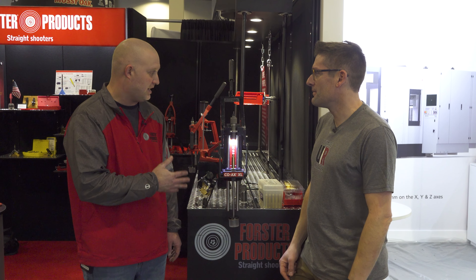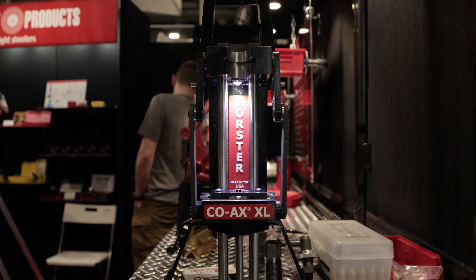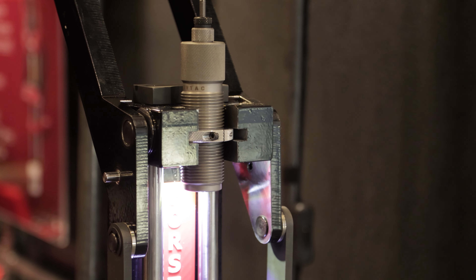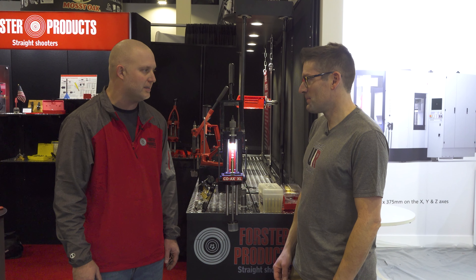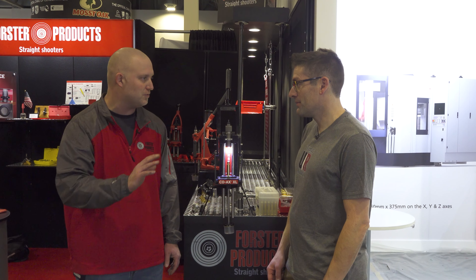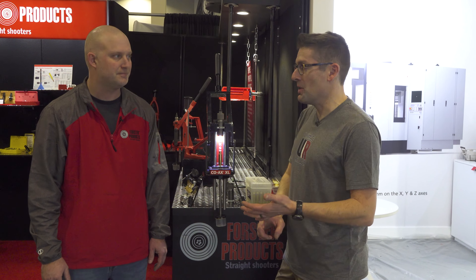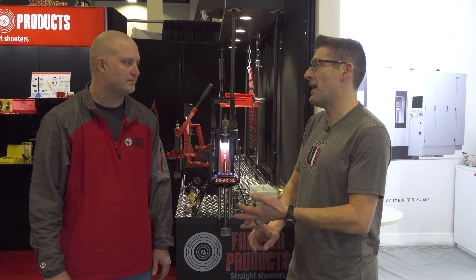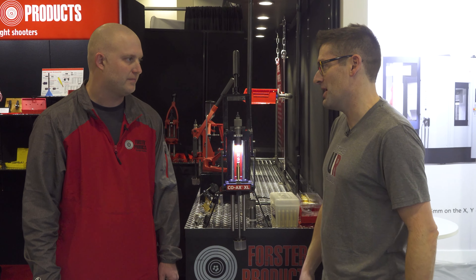This is the Coax XL. It's just like the standard Coax, although it's made to accommodate the inch-and-a-quarter dies and the 50 BMG — some bigger cases. We're really trying to hit those people that are shooting bigger cartridges and reaching out two or three miles. I've got a 50 BMG build starting shortly, and I want to follow that up with something like the Chi-Tac, and this seems like a great press for that kind of application.